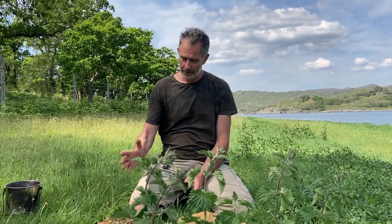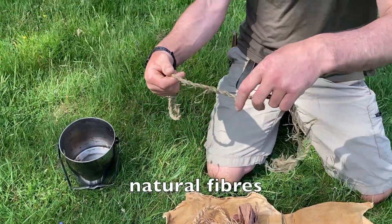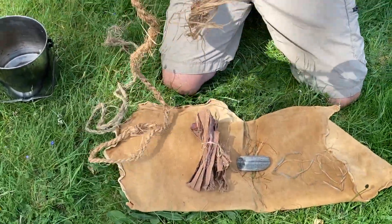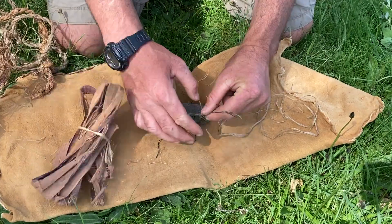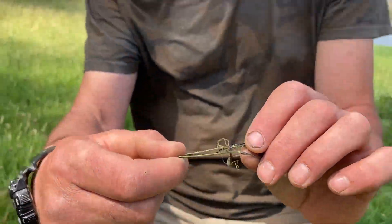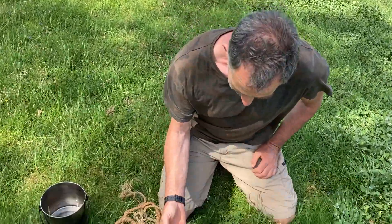First of all I thought I'd show you some natural fibres that can be used for making cordage. This is lime fibre cordage, made from the bark of the lime tree. This is made with clematis, and this is a little bunch of willow fibre. These fine pieces here are actually nettle, which we're going to be working with in a minute — they're quite suitable. Very, very strong, one of the strongest natural fibres you'll get in the UK.